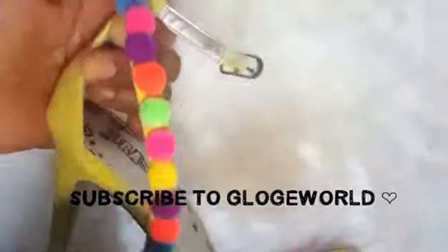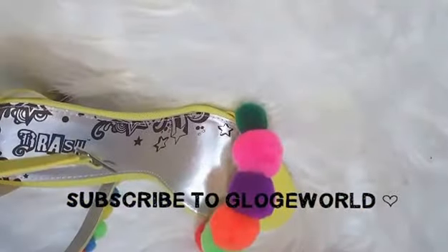This glue needs to dry for 24 hours, but I want to wear the sandals and show you guys what they look like, so I'm using my hairdryer to dry the glue. Make sure you put the dryer on the low, cool setting — don't put it on high or warm. I'm not waiting 24 hours!